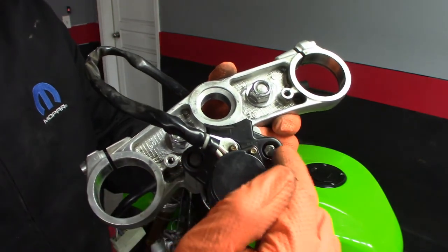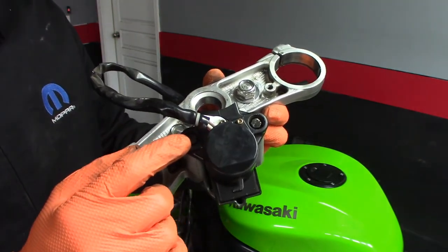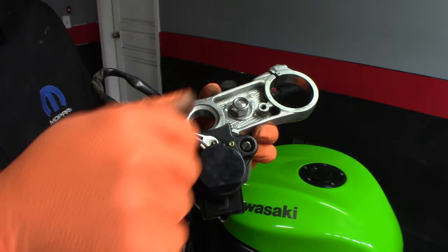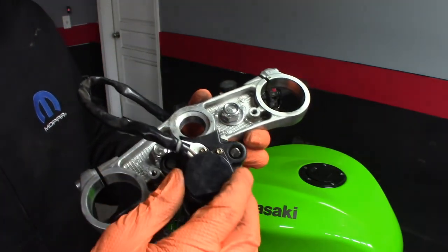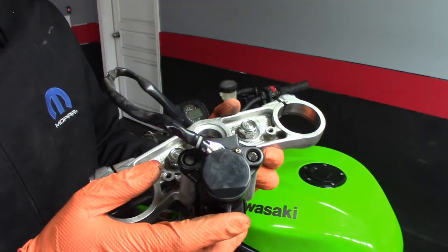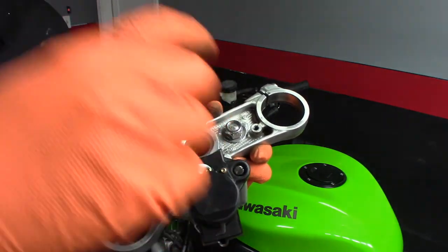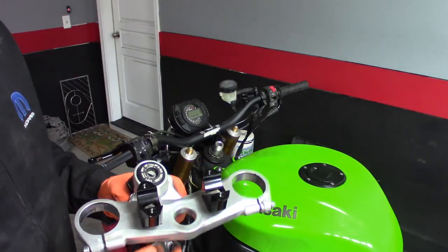Got the new bolts bolted in there. Normally when you go to take these things apart, they'll either have some tamper-proof style bolts in them, or in this case they were bolts that basically had a rivet on the top, so you had to drill them out to remove them. That's an anti-theft thing so you can't just yank this off and steal the bike. In my case I had to remove it, so I went ahead and drilled those out and then spun out the original bolts, and now I just replaced them with normal bolts.